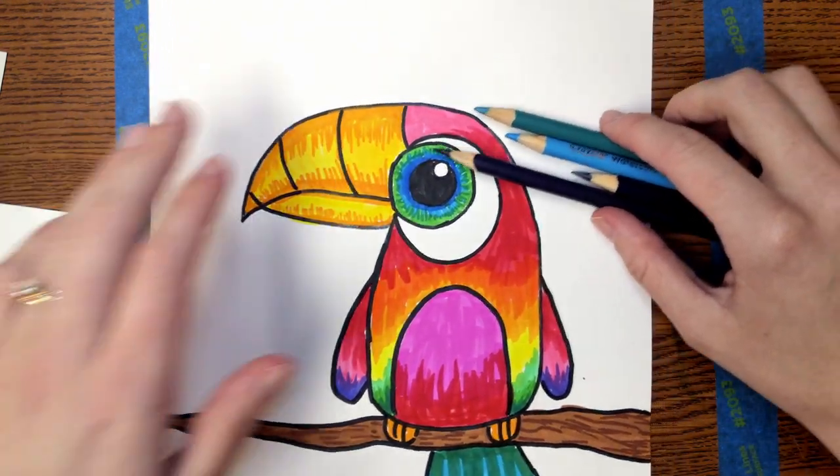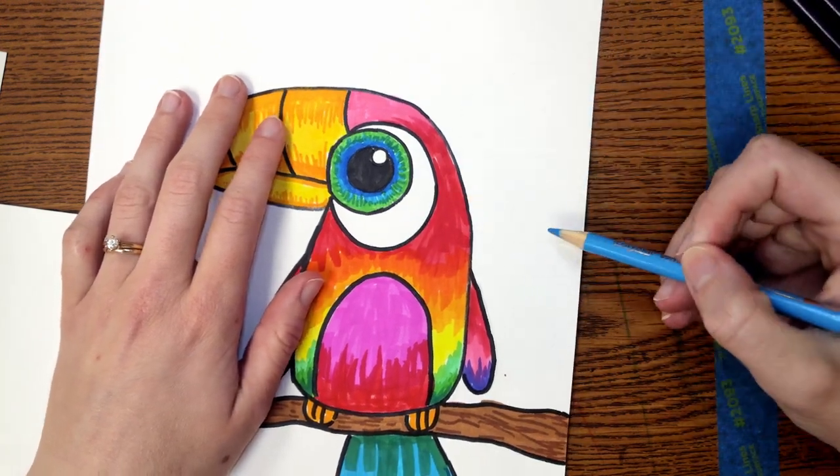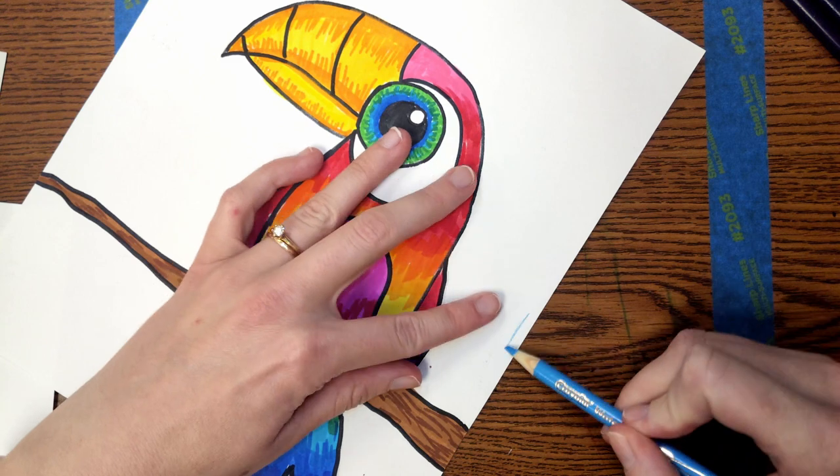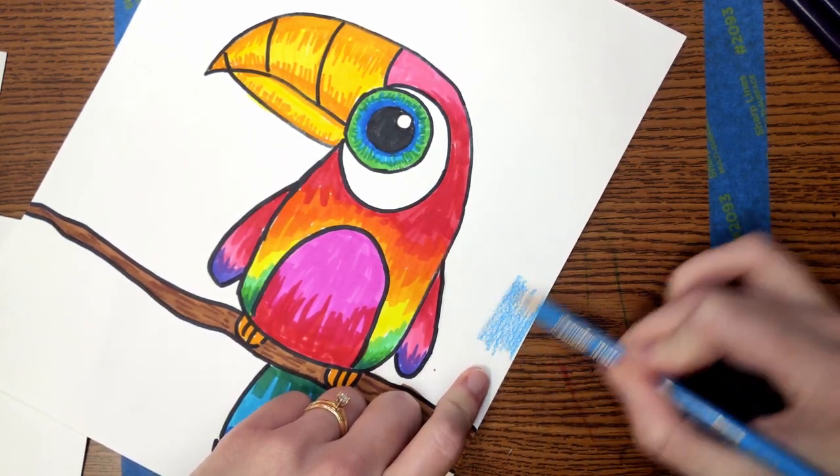With any colors that you choose, we're going to be coloring neatly and carefully to fill in the whole artwork. Sometimes it can be helpful to outline a section as you go, or you can just take your time and work really carefully.